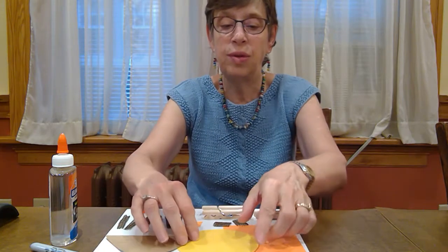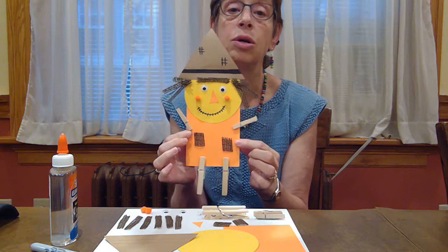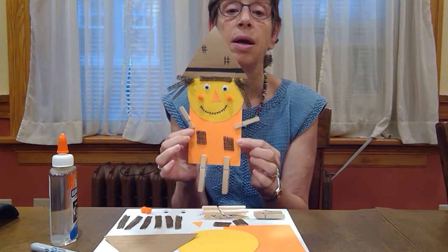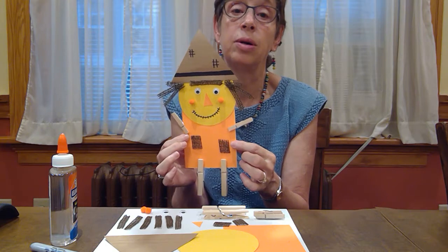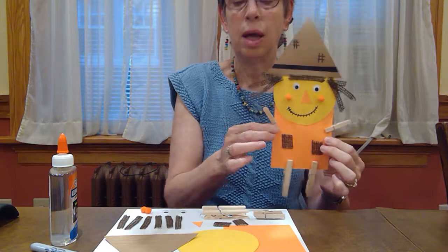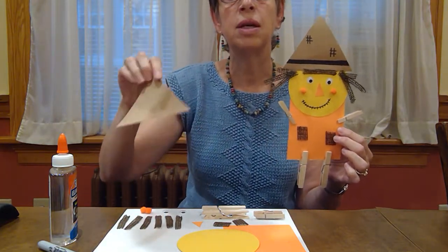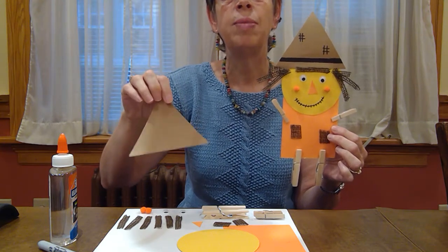Now I want to go over the craft and show you the parts we have. First, I want to show you a completed one. So this is my completed scarecrow. You can see it's a cute little figure — you can make yours a girl or a boy. I happen to make mine a girl. We're going to need a hat — which is a triangle shape. If you're really young, you may be learning your shapes. The circle is the face, and the rectangle is the body.